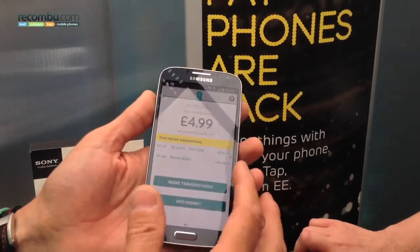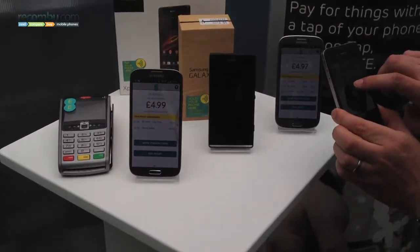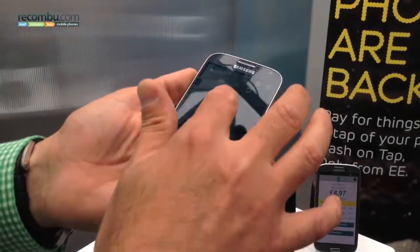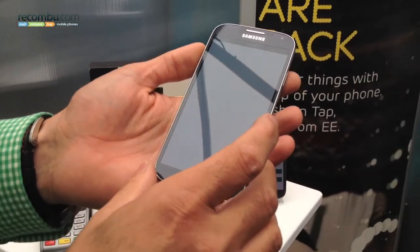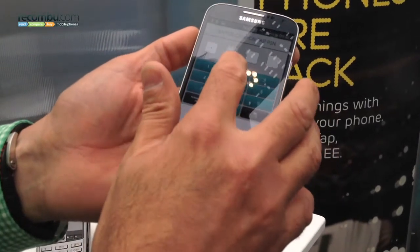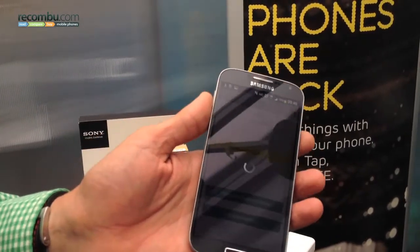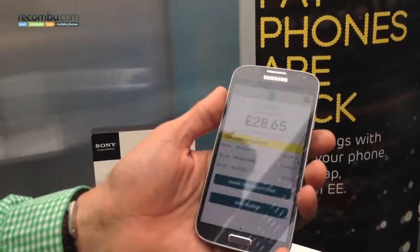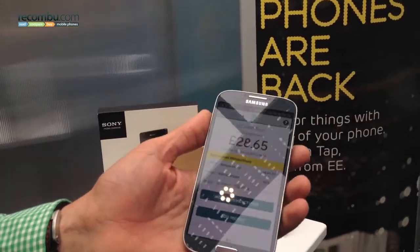In terms of adding money, if I actually just move to my own phone, I can show you the way that a customer would load money. So I'll just quickly log in and put in my PIN. You'll see how quick it is for a customer to get into the app. The key thing here as well is you don't need to open the app to make a payment, and you don't even have to have the phone on. So anywhere you can use a contactless card, you go to the till, the till system puts in the amount, and you tap the terminal just like you would a contactless card.